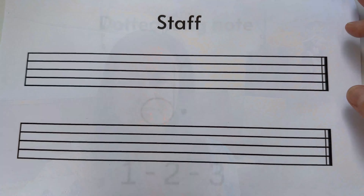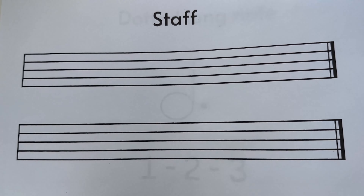All together we have 10 lines, just because we have both hands and we have so many keys on the piano. So let's get to the lesson so I can explain what the staff and the staff lines are all about. Today is very exciting.